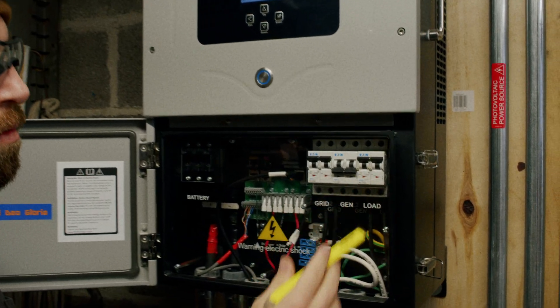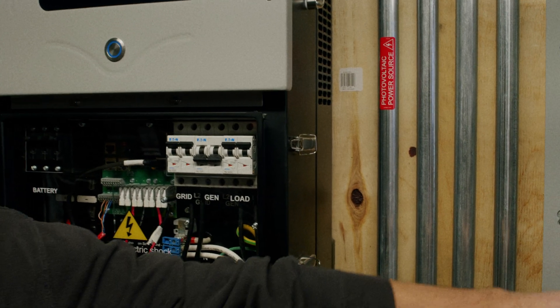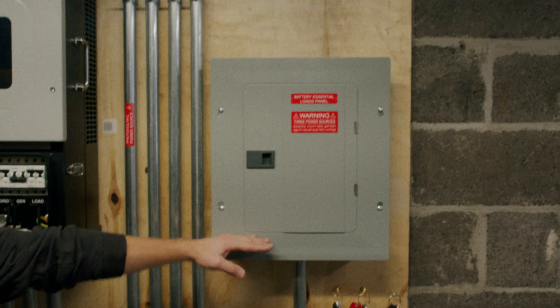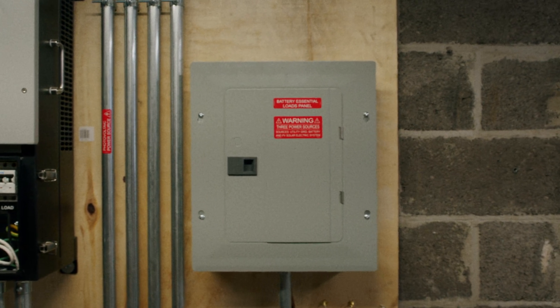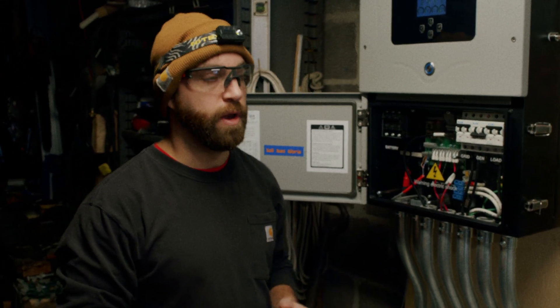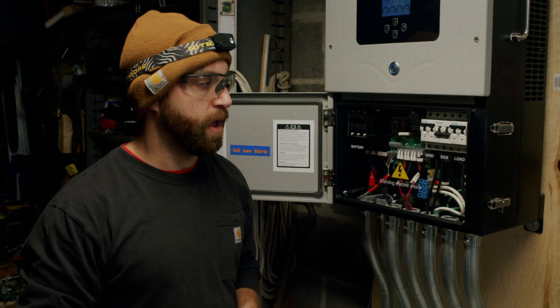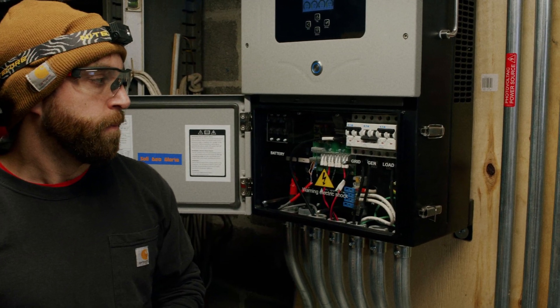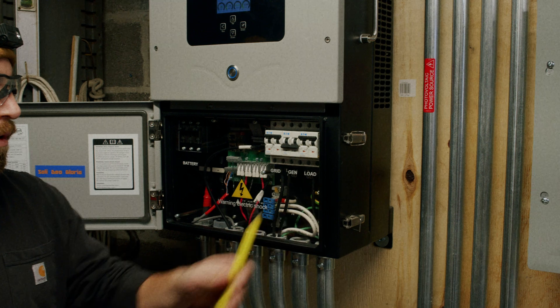The load output goes to, in most cases, a battery essential loads panel. For most on-grid systems, we separate the loads in the house into a critical loads panel and a non-critical loads panel. The non-critical loads connect to your main service panel that feeds the grid, and the critical loads panel is fed from the load output breaker here.